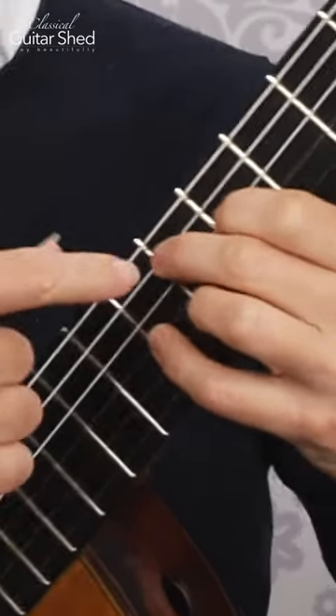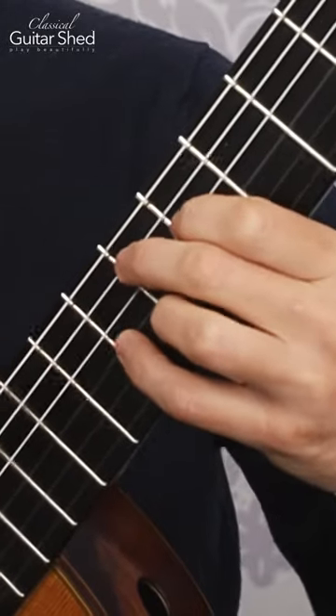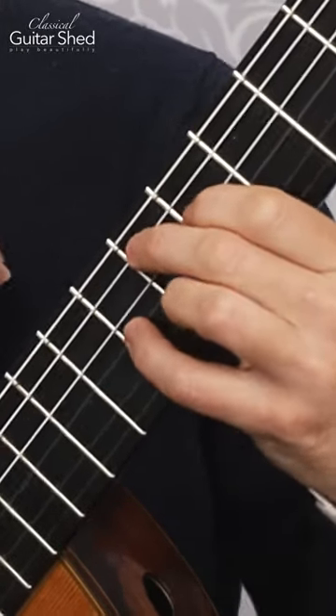And then bounce — press, and then release, and press, and then release. So you're just loading the fingers and unloading, loading and unloading. And the brain really likes this to learn new things.